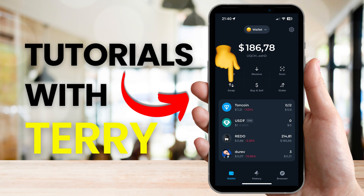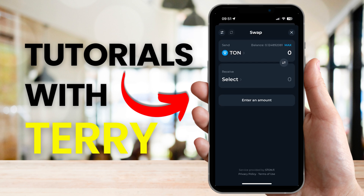Now we can select the swap icon. Next, we need to select the cryptocurrency we want to use for the swap in the send area. Choose the amount you want to use for the swap as well. Remember, there is a small fee for the swap.